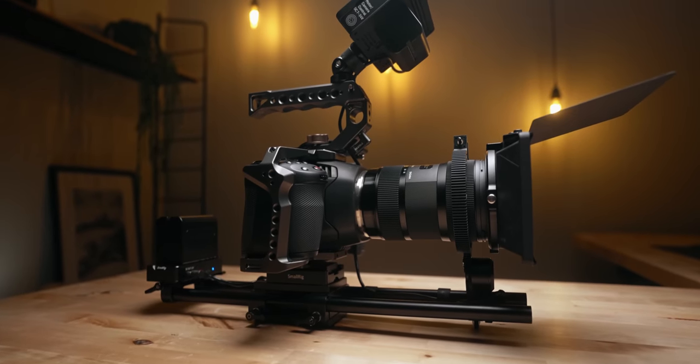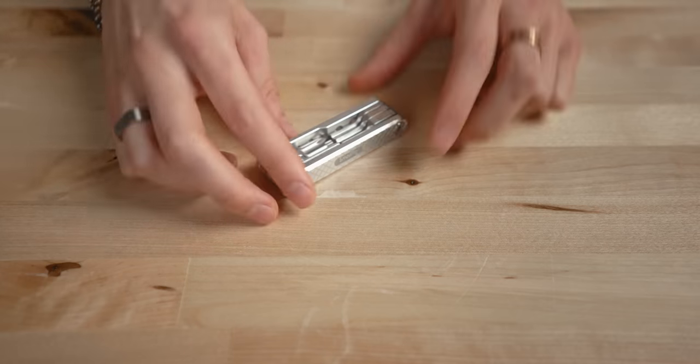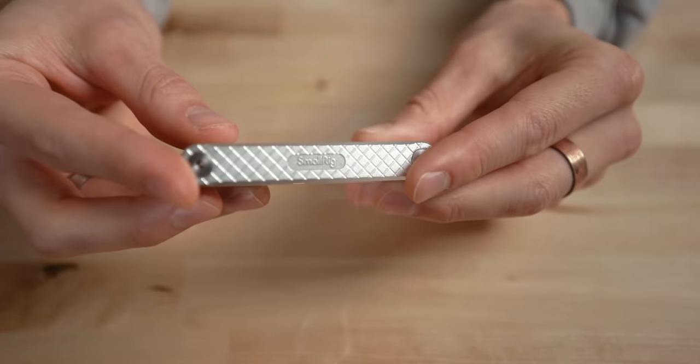Many of you guys have been commenting about the rig, so I wanted to walk you guys through all the parts that I chose, how it fits into my workflow, and my overall impressions of the camera. Anytime I'm working with camera rigs, I love to use this little tool from SmallRig.